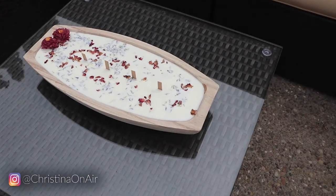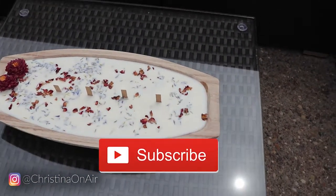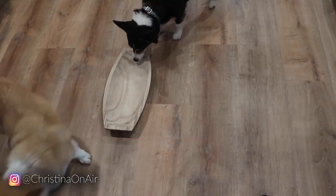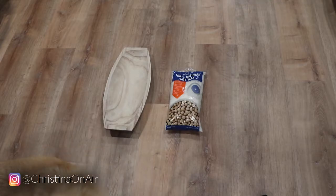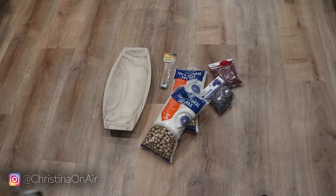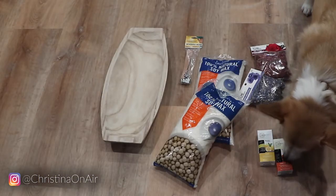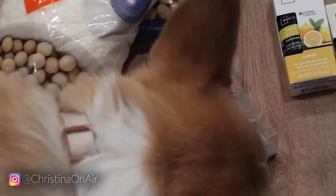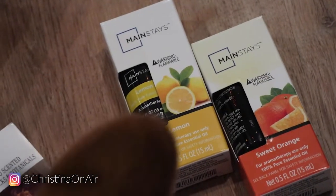Hey guys, welcome back to my channel! Today I'm showing you how I made my own candle — this was brand new to me, never did it before. I got this little dish and tray from Hobby Lobby, the wax melt from Hobby Lobby, the wicks, the rose petal decor — basically everything from Hobby Lobby.